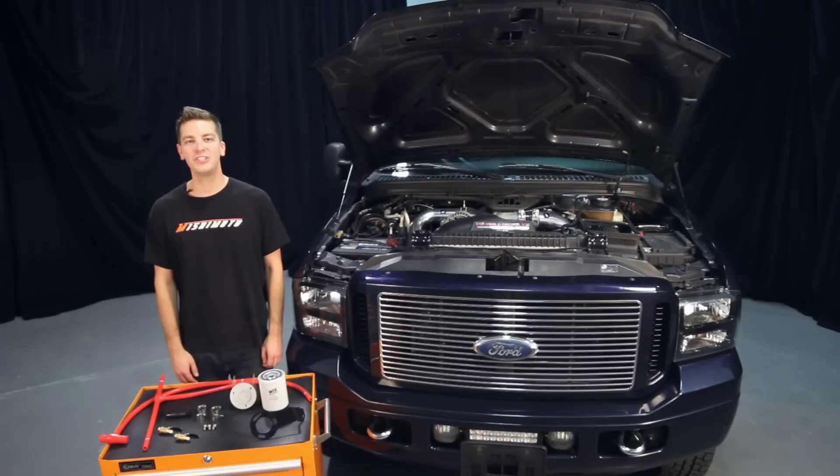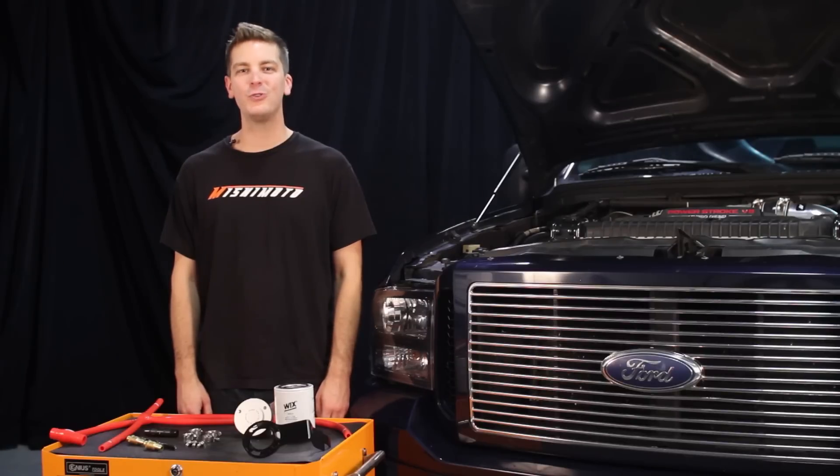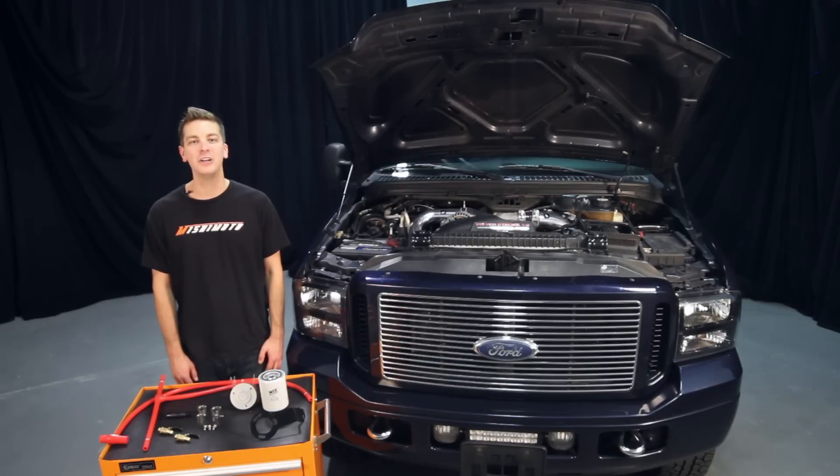The engineers designed this kit with two silicone T coolant hoses to eliminate any potential leaking issues. Most 6.0L Power Stroke owners know the importance of filtering out the excess solid particles left over from casting the engine, and how much of a pain it can become when these particles clog your factory oil cooler, radiator, and other critical components.